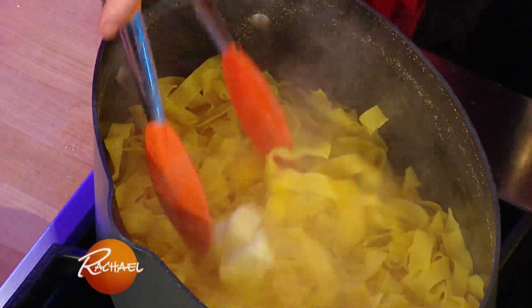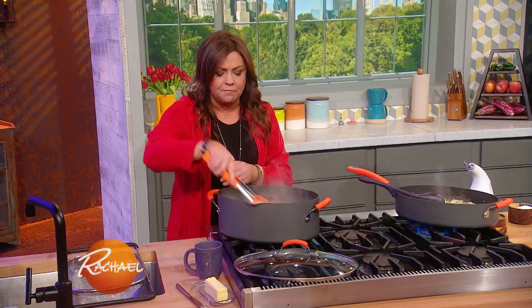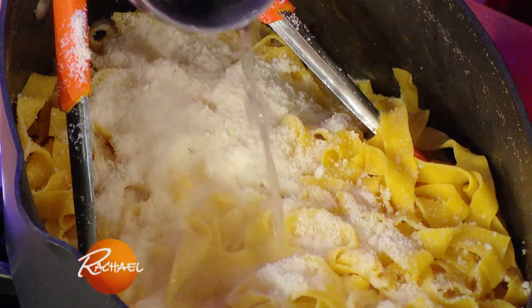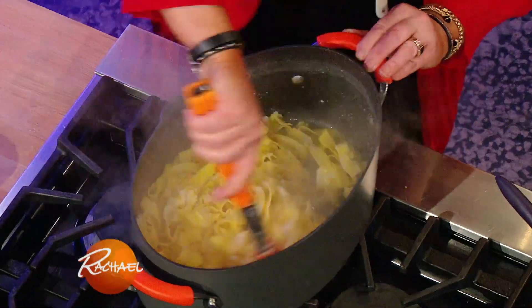You toss all of the pasta back into the pot, and then you add some fruity olive oil, or a couple of pats of butter, some of our cheese — grated Parmigiano Reggiano in this case — and a little of our starchy cooking water. And that's going to emulsify together and start to coat the pasta.